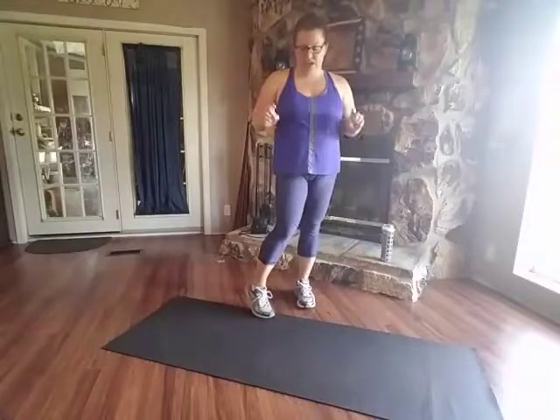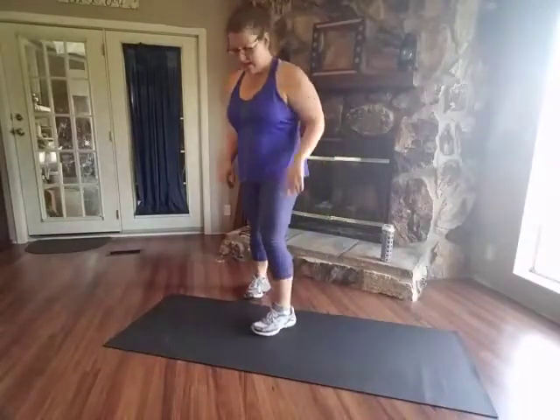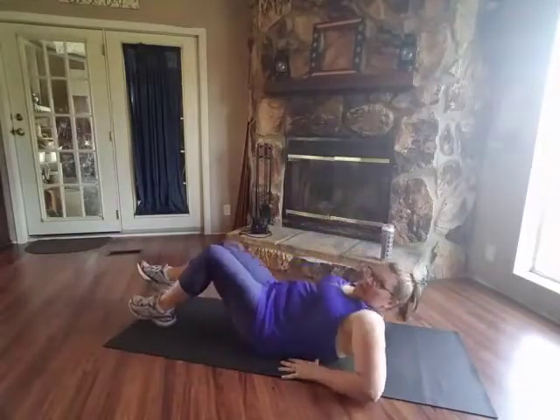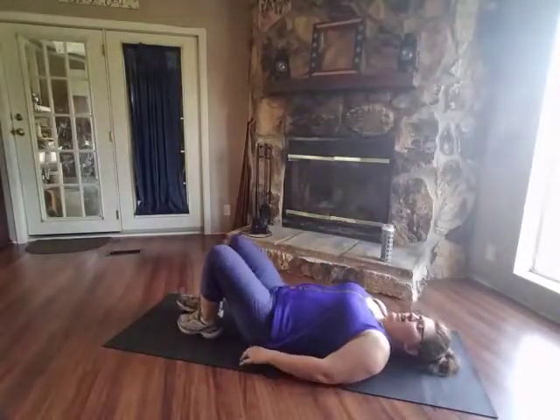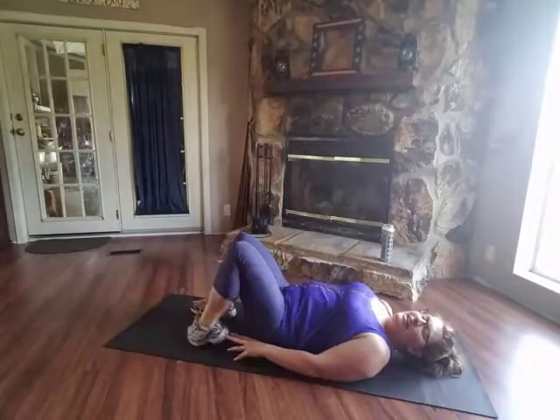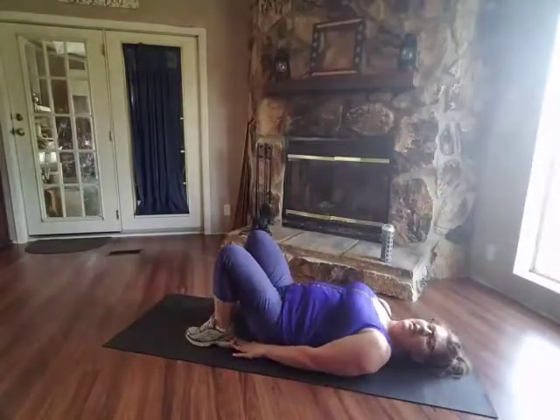I have five different exercises for you today, and the first one is going to be a single leg bridge. So come down on our mats. This is what it's gonna look like — bridge, push through your heels. I like to bring my feet in so that my hands can touch them.